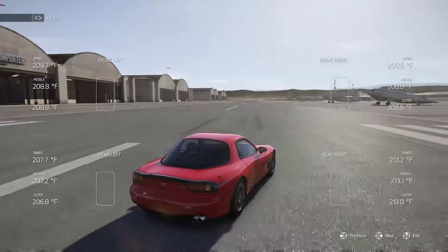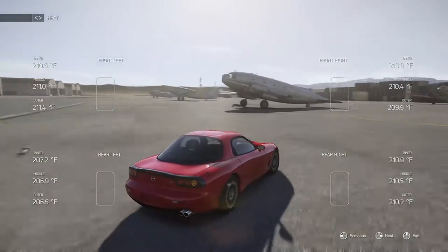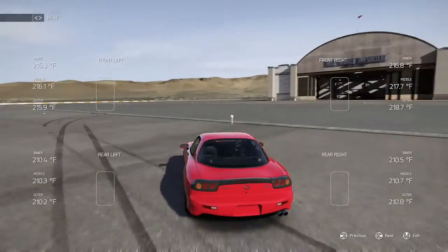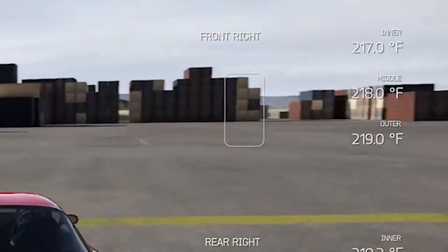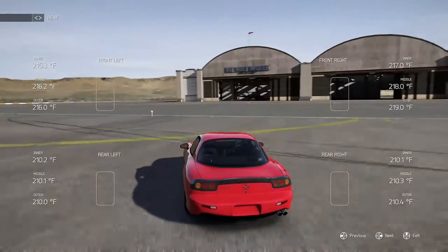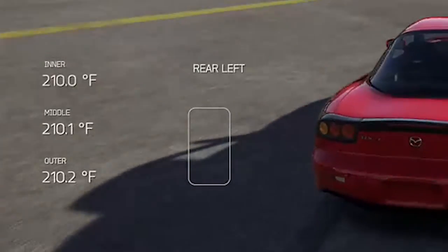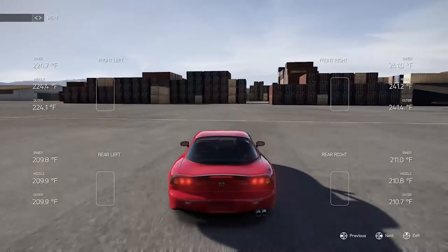After that, it was on to the alignment, starting with camber. I tuned the camber in a way so that when the car is going around a corner, the entirety of your tire tread is against the ground. A good way I've found to test for this is checking the tire temperature while turning the tire left or right. If the inside of the tire is hotter or colder than the outside, then the entirety of the tire isn't making as much contact as it could be. When the temperature on the inside, middle, and outside of the tire is even, the whole tire is making contact with the ground.